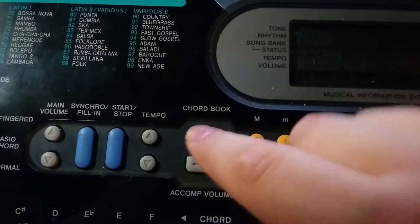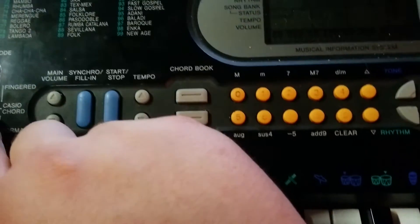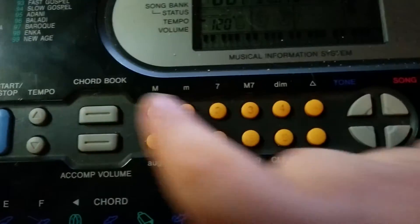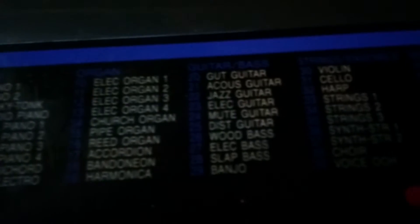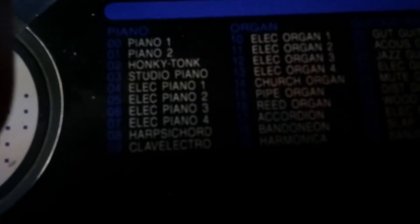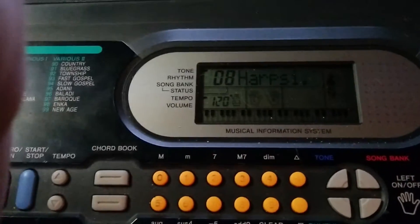And then it says chord book, and then accompaniment volume. These are the number selections for the tone you use, which you can find here, and the corresponding number goes with each instrument. You just put that in — so let's go harpsichord, which is 08. You go 8. Yeah, that sounds awful, but yeah.